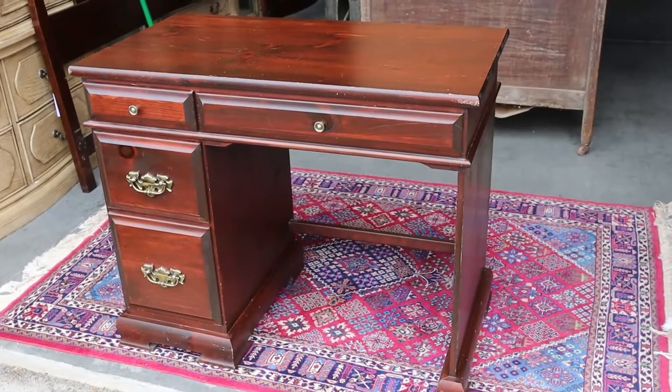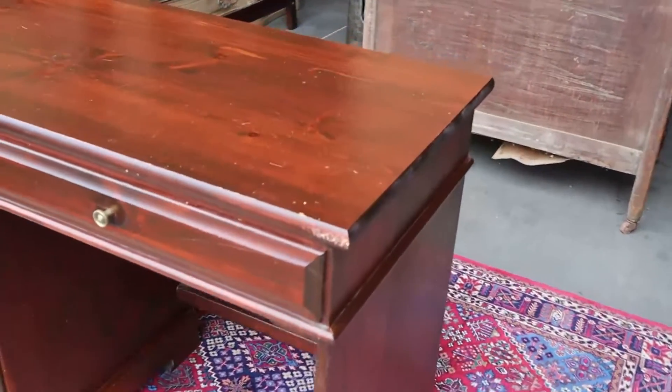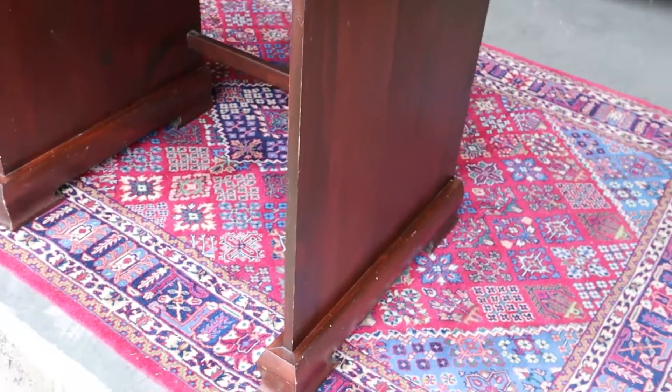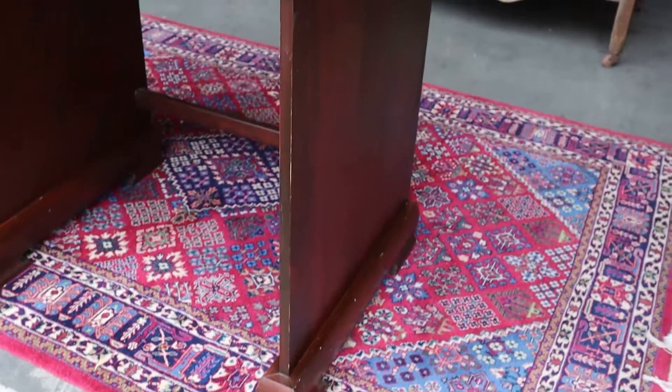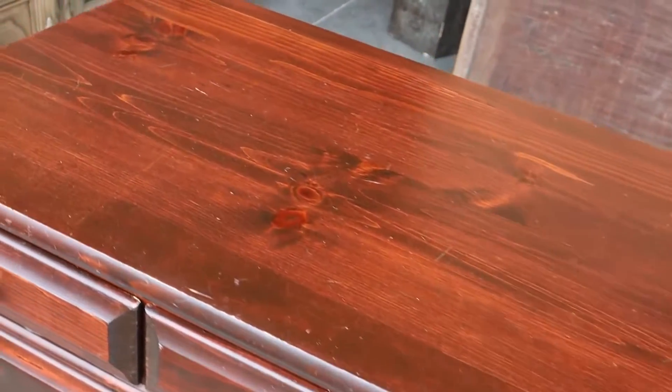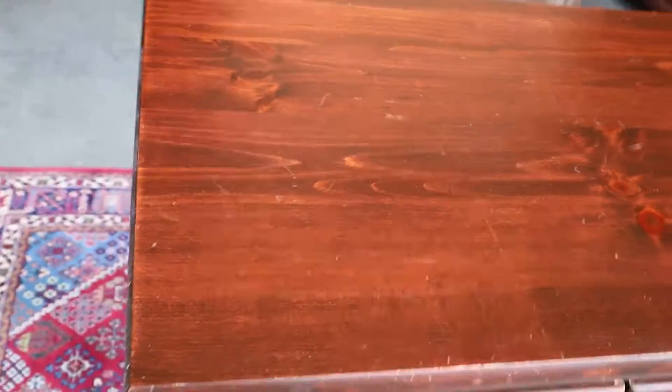Here's a pine desk by Mastercraft Furniture. Mastercraft was an unfinished furniture place, so this would come just without any stain and then you'd bring it back home and stain it yourself. But it is solid pine.